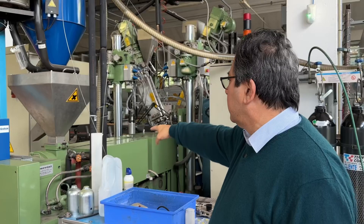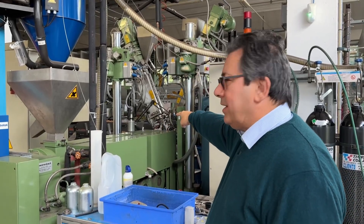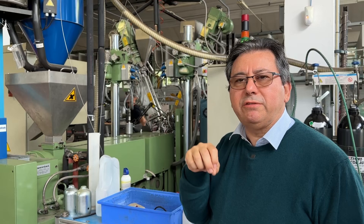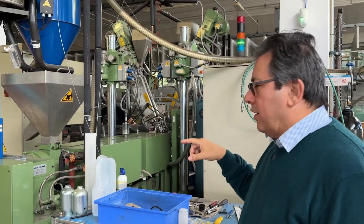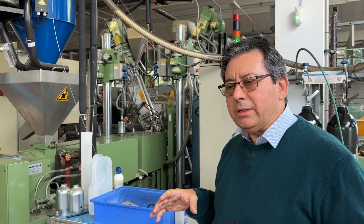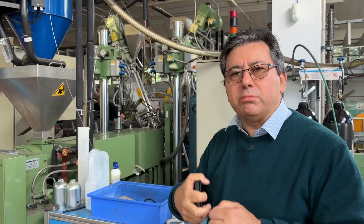This is the extruder. The nitrogen goes inside at 250 atmospheres of high pressure, and we are injecting it into the polyethylene so that bubbles will be formed. The polyethylene is inside here.